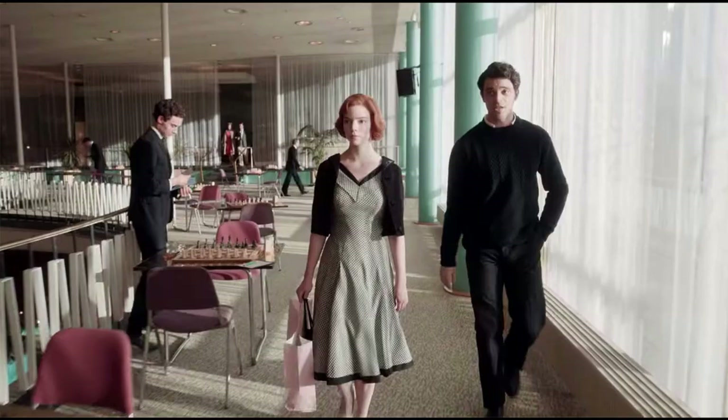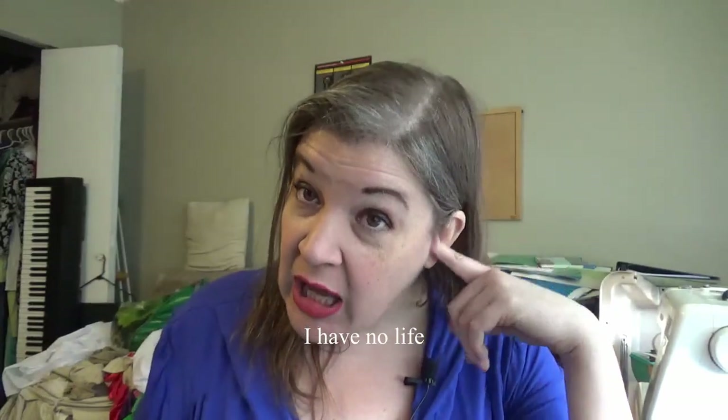I love when costumes tell the story too. I've decided to make the black and white check gingham dress that she wears for her tournament in Vegas — a very 1950s circle skirt style. In the show she's always wearing a little bolero jacket with it, and I'm not making the jacket. I'm adding a little cap sleeve because I've got some chicken wings going on.